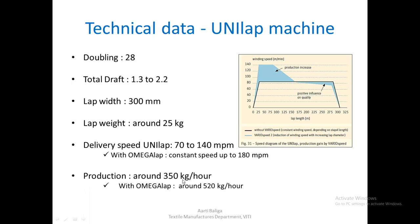Production in the earlier Unilap was 350 kgs per hour, whereas with Omega Lap it is 520 kgs per hour.